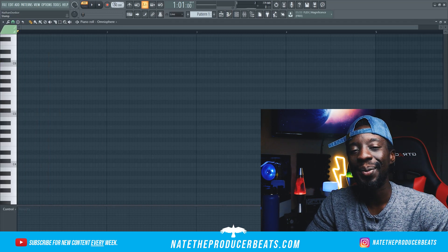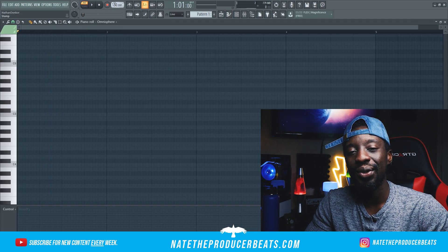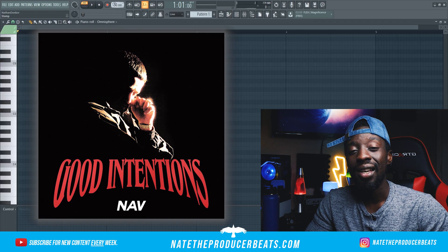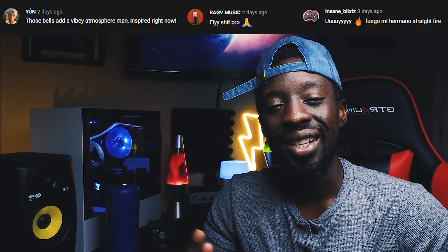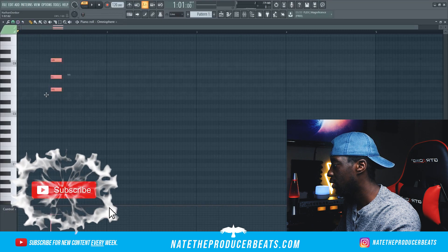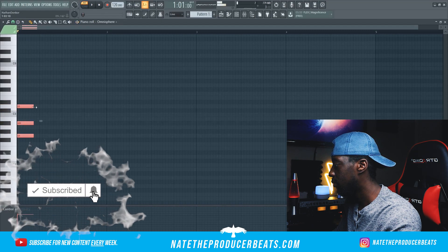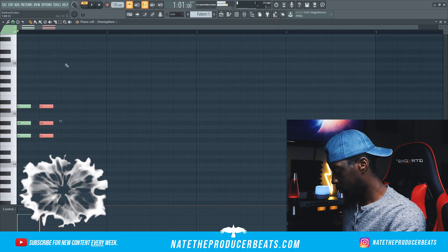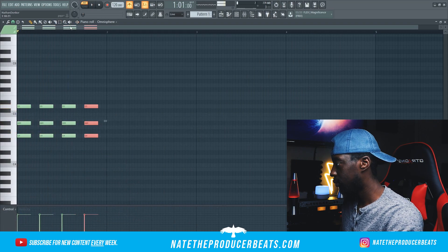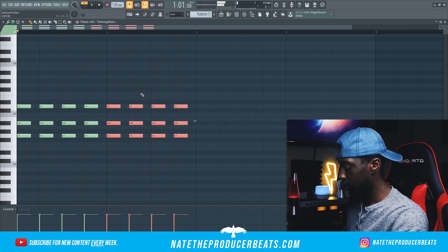What's good everybody, Nate the Producer Beats here, welcome back to another video. Today we're gonna be doing a beat for Nav. He just dropped his brand new album 'Good Intentions' — so far I'm really feeling it. Shouts out to y'all that's been showing all the support. Let's get to work. I think we can go down to about 120 BPM, grab a minor, and I'm gonna copy this.